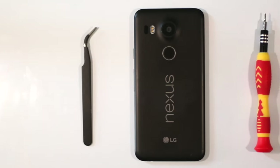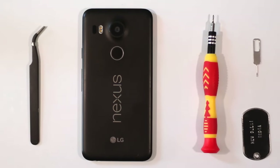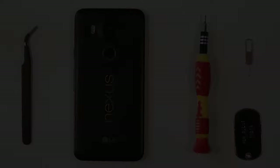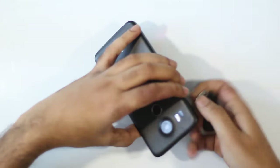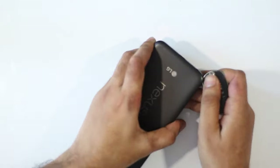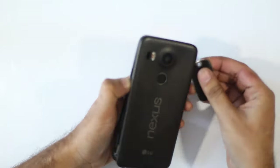Opening a Nexus 5X involves quite a bit of prying and unscrewing Philips head screws, so bear with us while we attempt to do this. First off, we'll take the SIM tray out and use a piece of thick plastic to pry open the rear case. The case is rather bendy but as long as you don't bend it too much, it'll come off just fine.